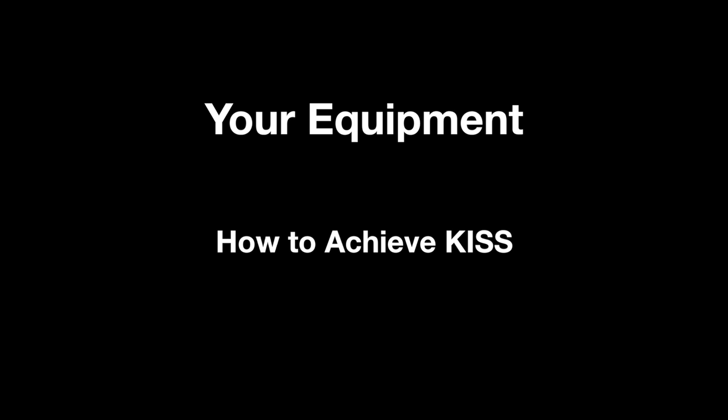Remember, unless you live in Casper, Wyoming, your equipment needs to be portable and easily set up at the site, likely with no power.